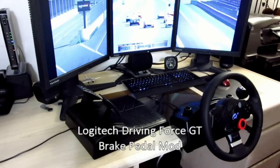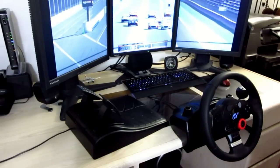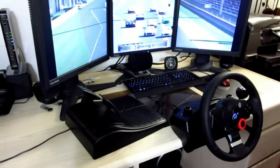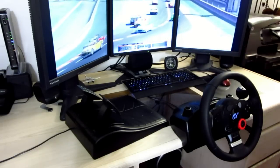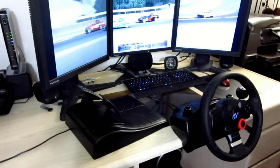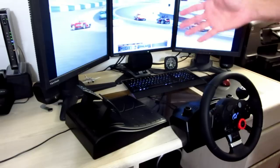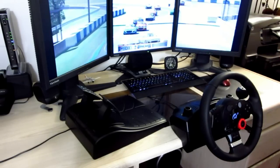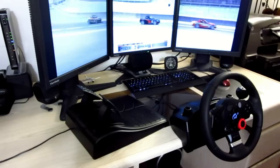Hey there YouTube, all you sim racers out there. I just want to do a real quick video to show you a down and dirty, real easy, cheap mod I came up with for the Logitech Driving Force GT pedals. The Driving Force GT pedal and steering wheel kit — for what you're getting, great value. It's sort of a mid-range budget kind of wheel and pedal set.